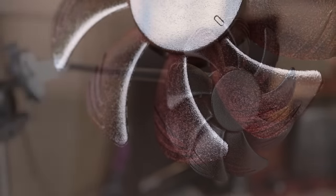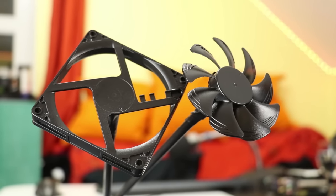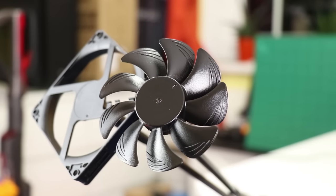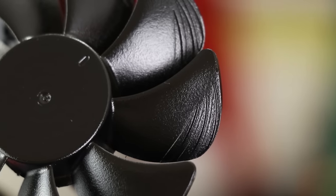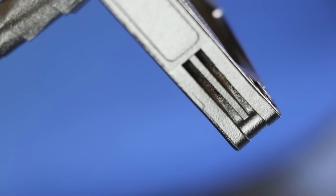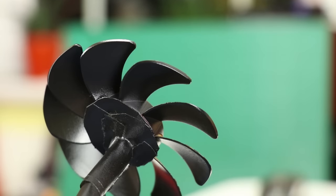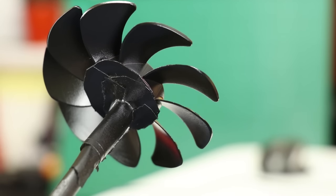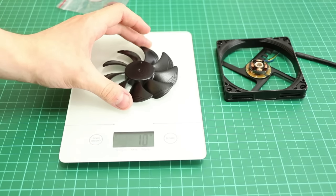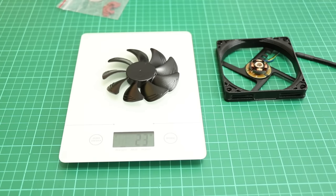After a few layers of paint on each of the components, here are the finished articles. For an all-purpose matte finish paint from Rustoleum it left a surprisingly glossy finish, but overall the coverage on the frame and blades was good. There were some areas that were difficult to paint such as the double slits on the sides of the frame and the recesses around the screw holes. The important thing: we've added just one gram of weight to the fan blades — going from 22 grams to 23 grams.